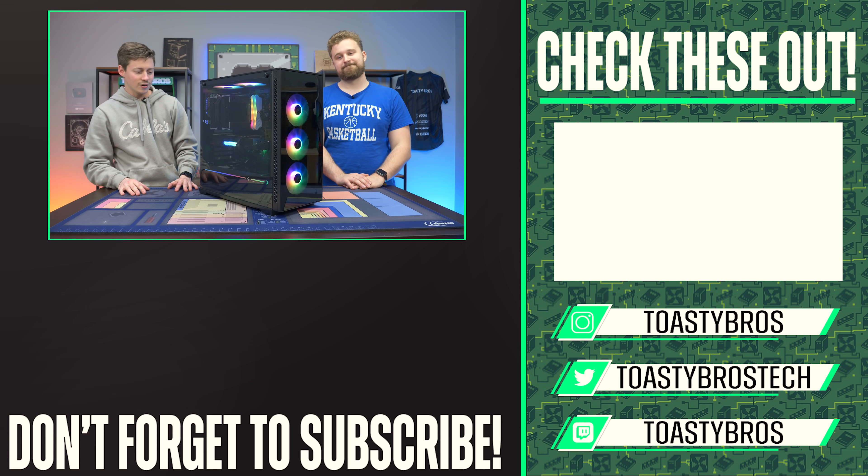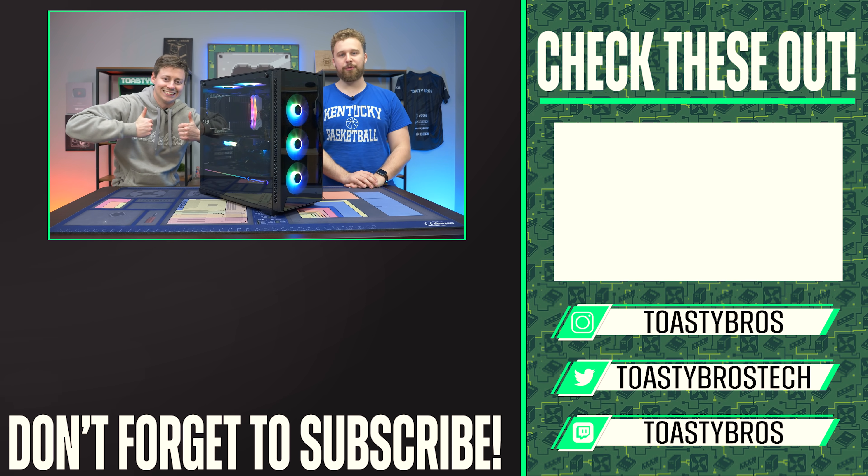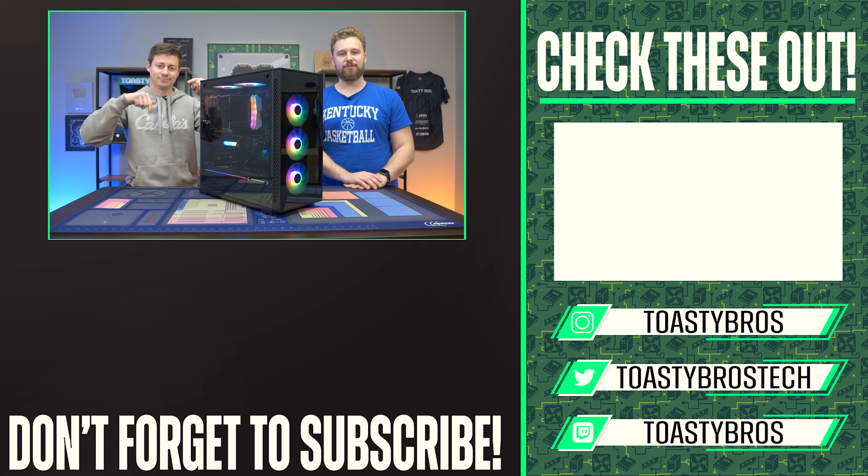Matt, this PC is kind of cool — can I buy it from you? You might be able to. Over at pcbros.tech is where we sell most of the PCs we build here on the channel, so if you want to pick this PC up, it may have a different graphics card. Check it out at pcbros.tech.